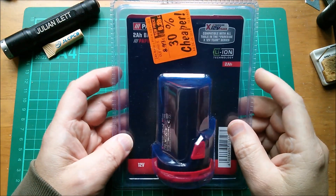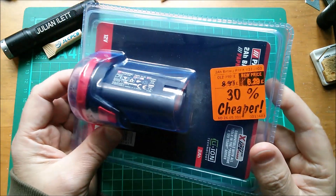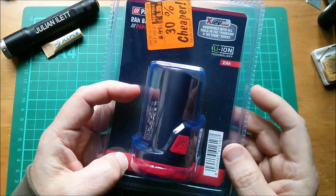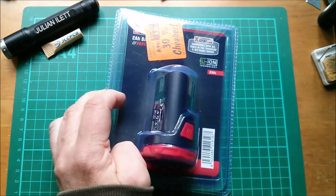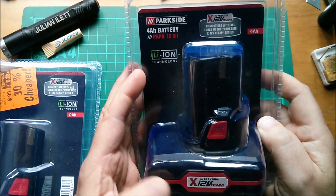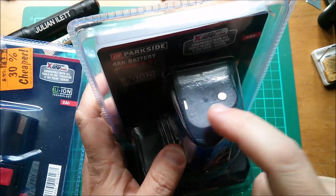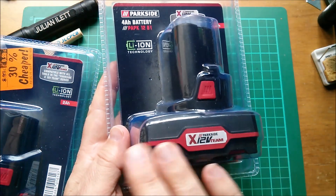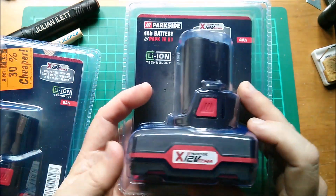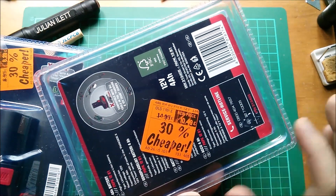Good morning. I was in Lidl yesterday and noticed they'd knocked down the price of some 12-volt lithium-ion battery packs. This one was £8.99 reduced to £6.29 — in there you've got three 2 amp-hour cells. I found an even better deal: the 12-volt 4 amp-hour pack. I'm guessing there are two cells in the turret piece and four cells in the bottom, so that's six cells. Six cells for £10.49 — that's £1.75 per cell. Pretty good.